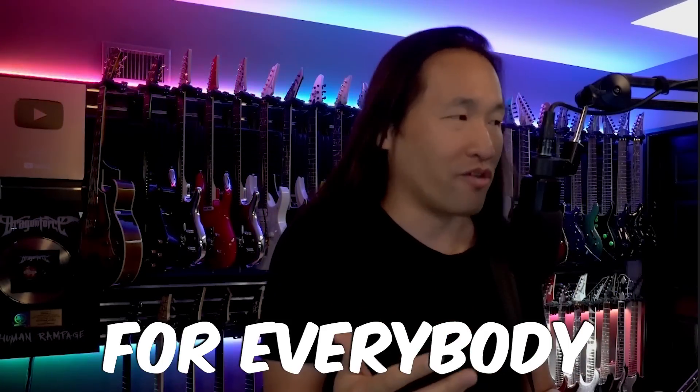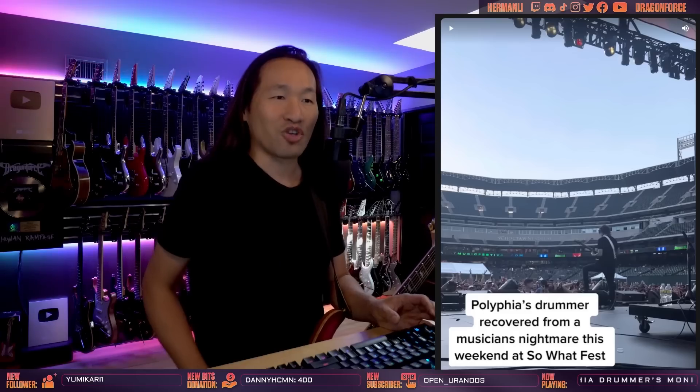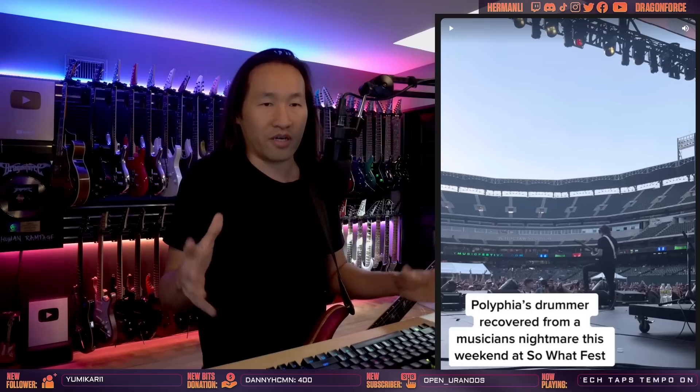Let me explain in more detail what's happening, because sometimes what people are writing on the internet might not work for everybody to understand, since a lot of you are not as experienced with touring or playing live. Polyphia, from what I understand, has a lot of samples and effects happening on stage — two guitar players, bass player, and a drummer, no keyboard player. So a lot of the stuff is on track, effects and samples, which is totally normal. You want to have a great production.